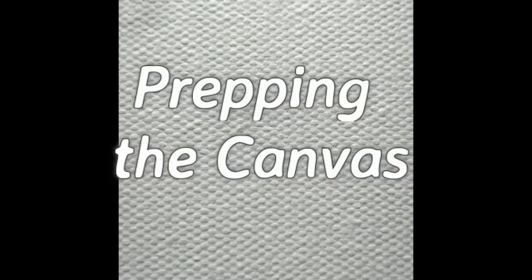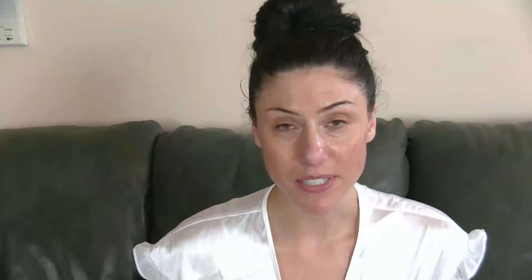Let's get into this look. To prime the skin for foundation, I'm first using the Osea Atmosphere Protection Cream. I've been really liking this for an added moisture boost prior to foundation, and I really like the way my foundation sits on top of it. For a base for that ultimate glamorous summer glow, I'm mixing together the Becca Backlight Primer and Becca's Shimmering Skin Perfector in Moonstone, the liquid — one pump of each on the back of my hand.